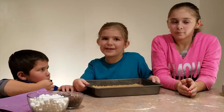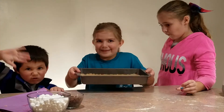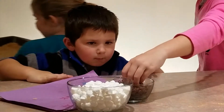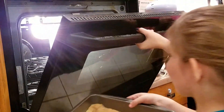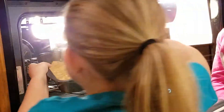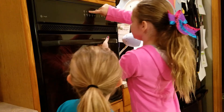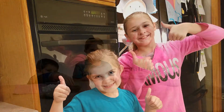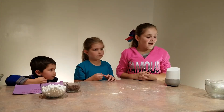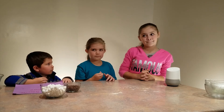Now let's put it into a 350 degrees oven for 18 to 20 minutes. Alright, here you go Ellie! Oh thank you very much! Hey Google, set an alarm for 20 minutes. Okay, your alarm's set for 6:51 p.m.